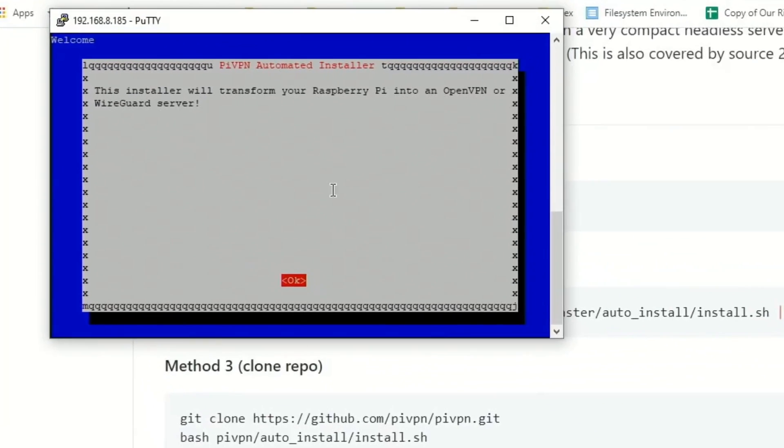Now it's time for a cup of coffee. Once it's loaded for a little while, you'll see a screen that says this install will transform your Raspberry Pi into an OpenVPN or WireGuard server. It also works for x86, and as you remember, this is an x86 machine — I'll show you it does.